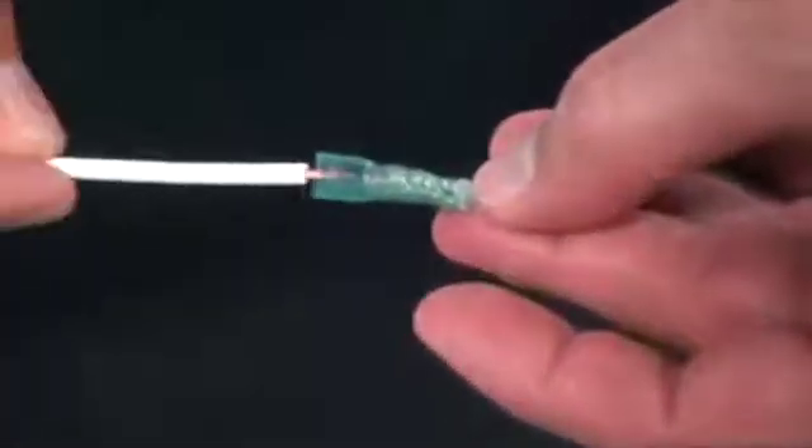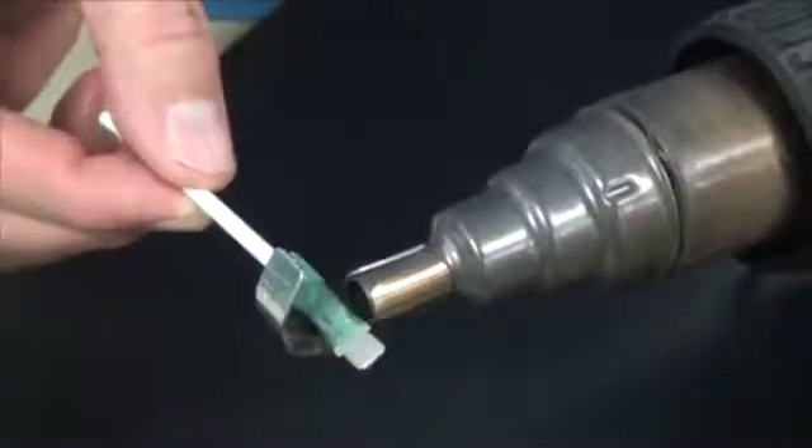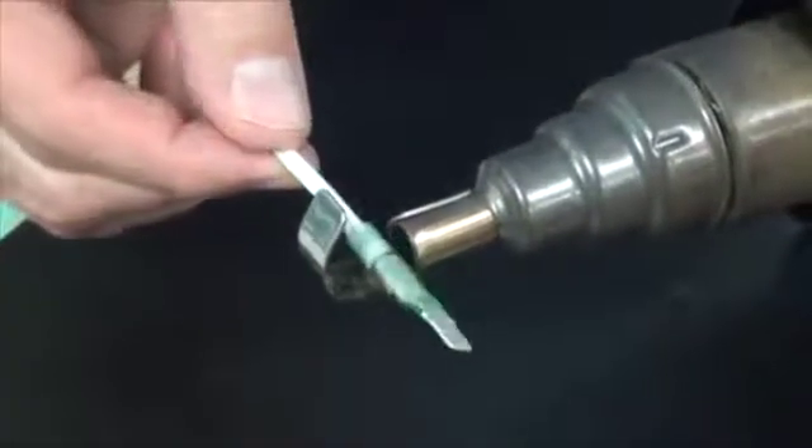For solder only rings, spades and quick disconnects, you simply place your stripped wire into the open end of the connector and through the solder sleeve. When recovering the tubing, start by focusing the heat at the middle of the connector and heat the unrecovered tubing back towards your wire's insulation.